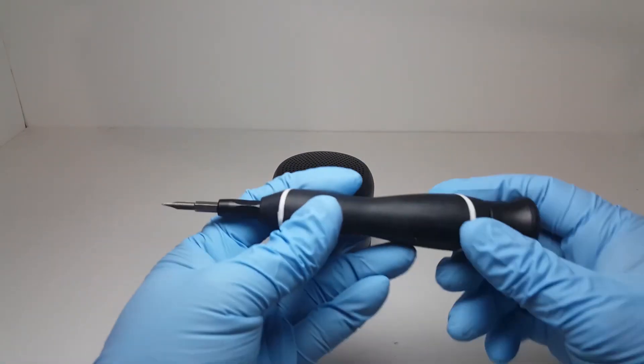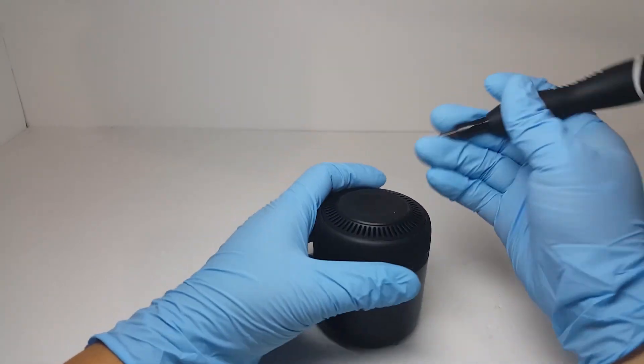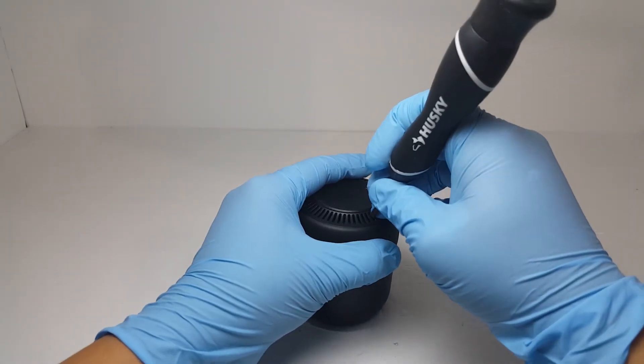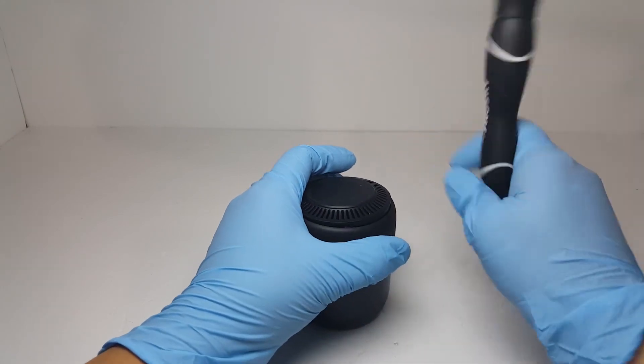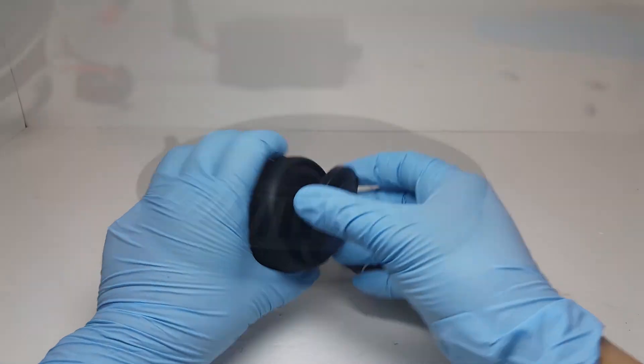For this teardown I'll be using my handy dandy Husky precision screwdriver. First off, we want to take off the bottom cover. It is twist-off, so the easiest way to do this is to get two small flat heads, insert one on each end of the vent you see here, and while holding down the speaker, twist counterclockwise to unlock the cover. I already had it twist off prior to this video so I didn't really have to use any force to open up the cover.